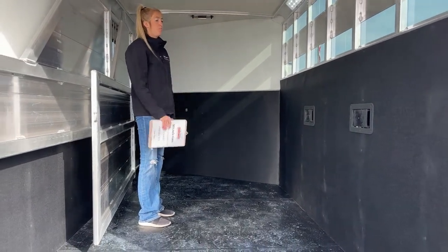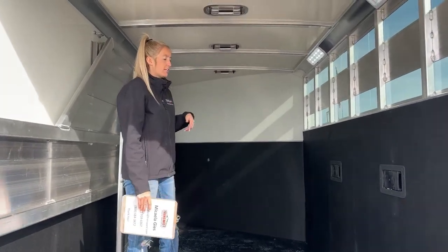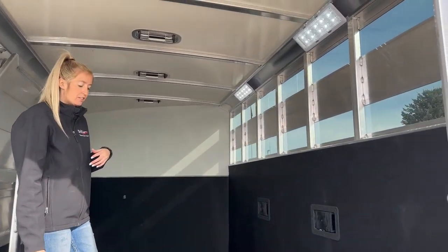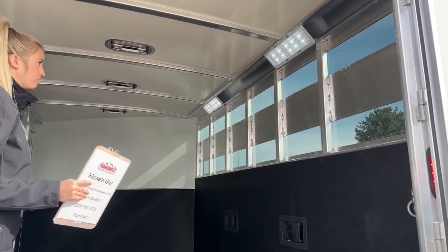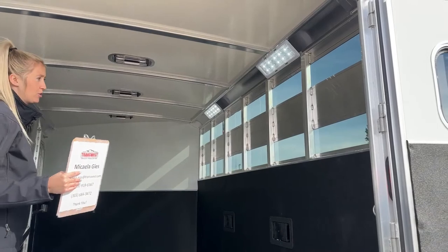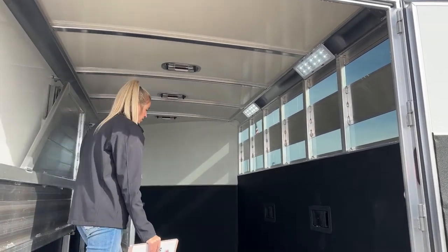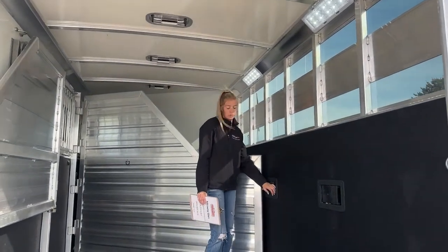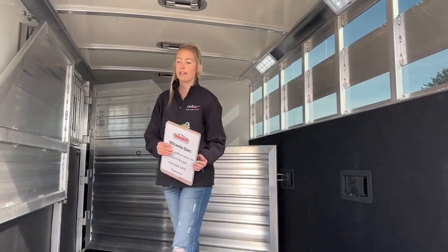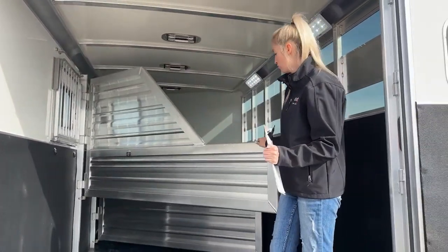You get two big OptiBright LED lights back here — the same ones as in your tack room. They are super bright, so whether you're getting home late at night or leaving early in the morning, just flip your light switches on and you'll have lots of visibility for you and your animals. It makes things a lot easier and makes your horses more comfortable getting in and out.